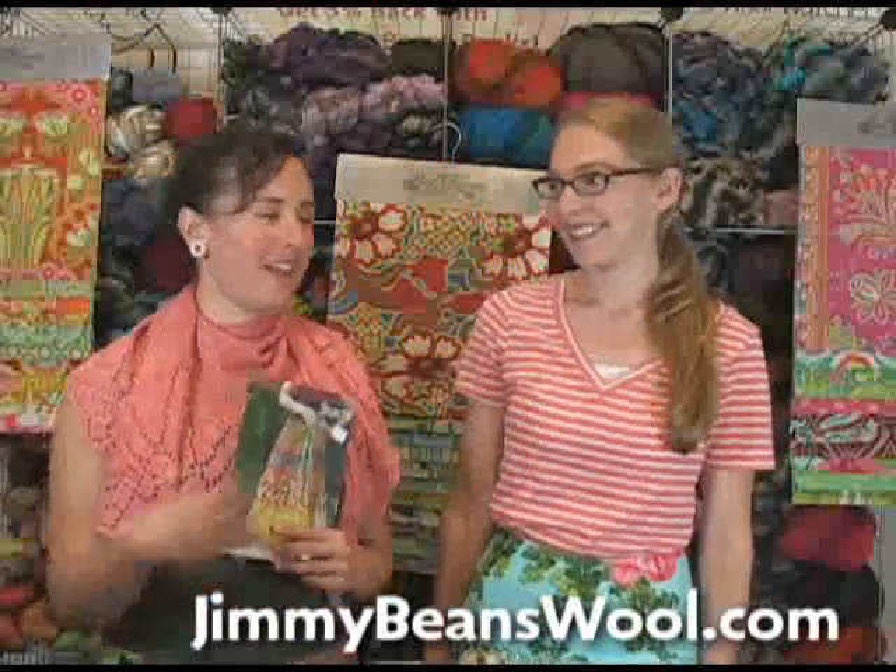Hi, I'm Sharon from Jimmy Beans Wool and this is Gina May, and we're here modeling skirts from Sew Serendipity by Kay Witt.